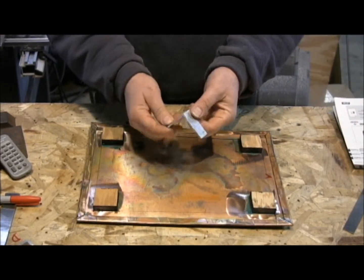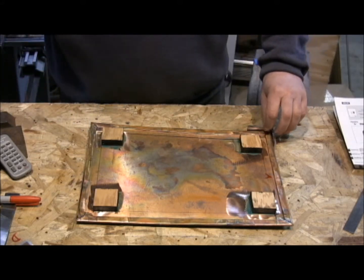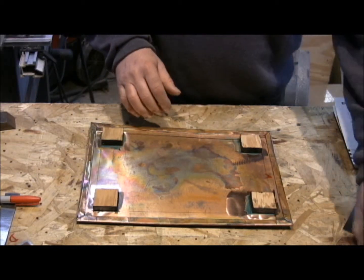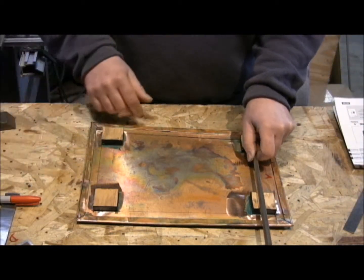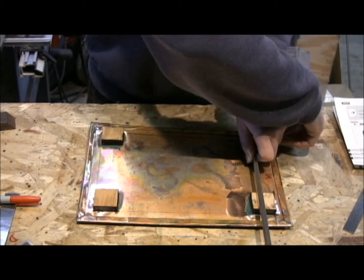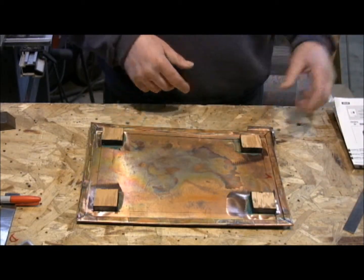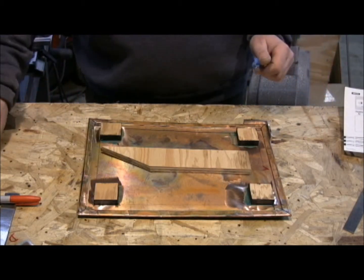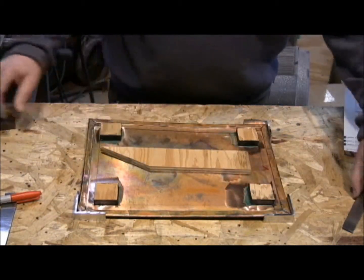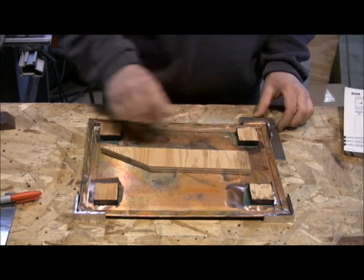I've cut these little corner pieces of aluminum bracket, and the way I figured out the height was I put a straight edge across them and measured the height with a ruler, and that gave me the exact height, because I don't want my mylar map to be sagging. The piece in the middle, and I put my corners in place, and I also put a little weight to hold it in place so it won't shift on me.